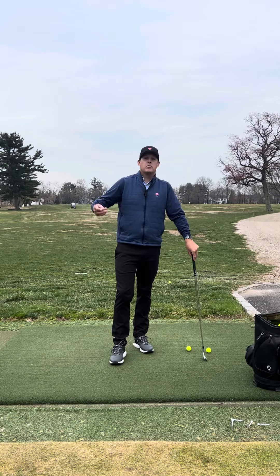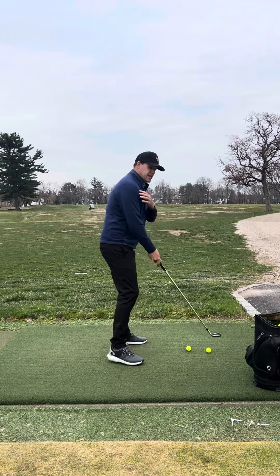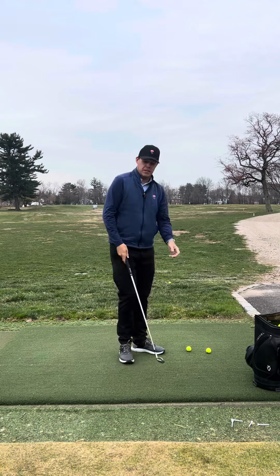What's up guys, Chris Cole here. I'm going to give you a great drill today if you're one of the golfers whose hands tend to collapse at the top of the backswing and the turn fails a little bit. Here's a great drill for that.